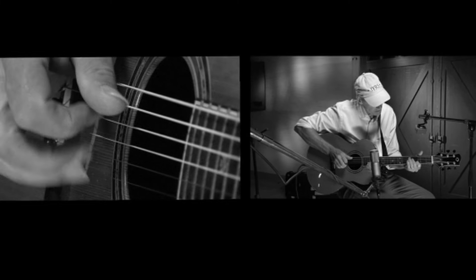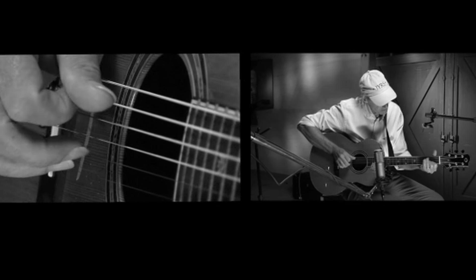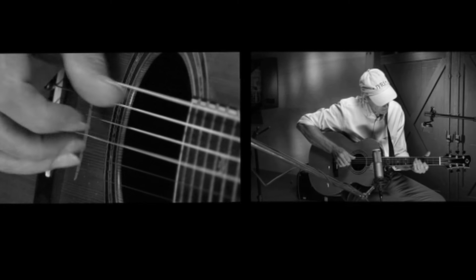I tried different things. I tried finger picks, but I couldn't feel any contact with the string, and then I tried various things to try and reinforce them.